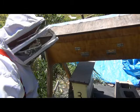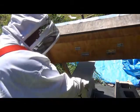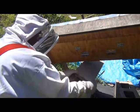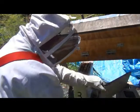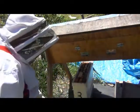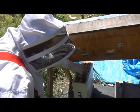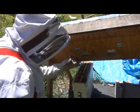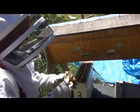So they've been in here for almost a week. We'll take the top off — not sure how cranky they're going to be — they're not too bad. Okay, that's the top there. This is the queen cage where the queen was in. They've eaten through that. Actually, there are a few hive beetles in now.